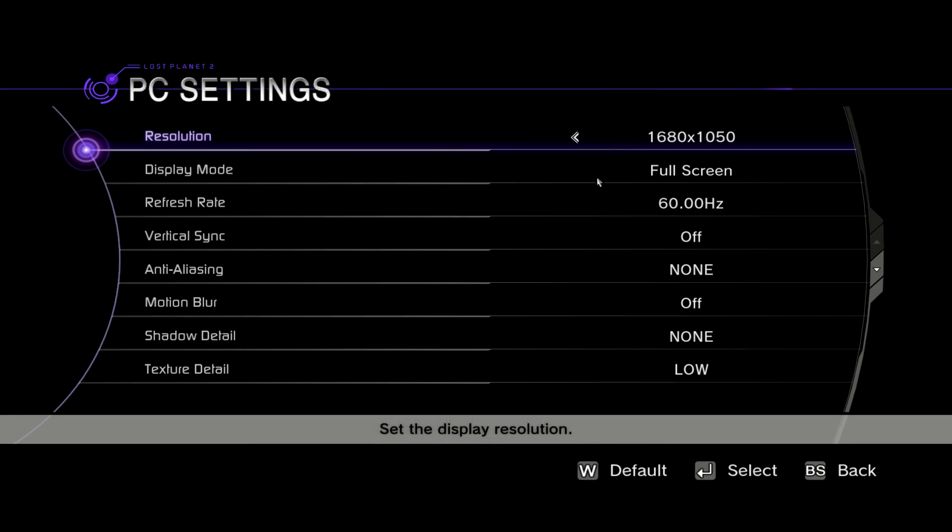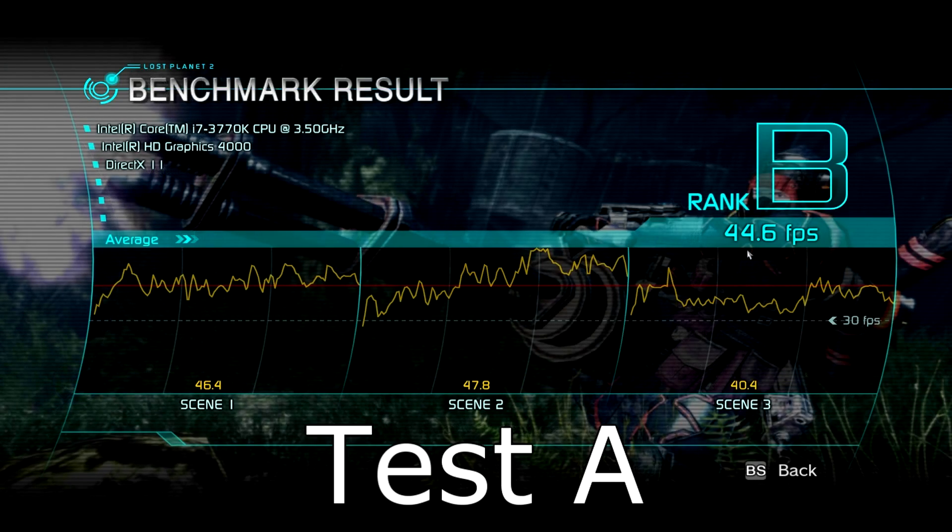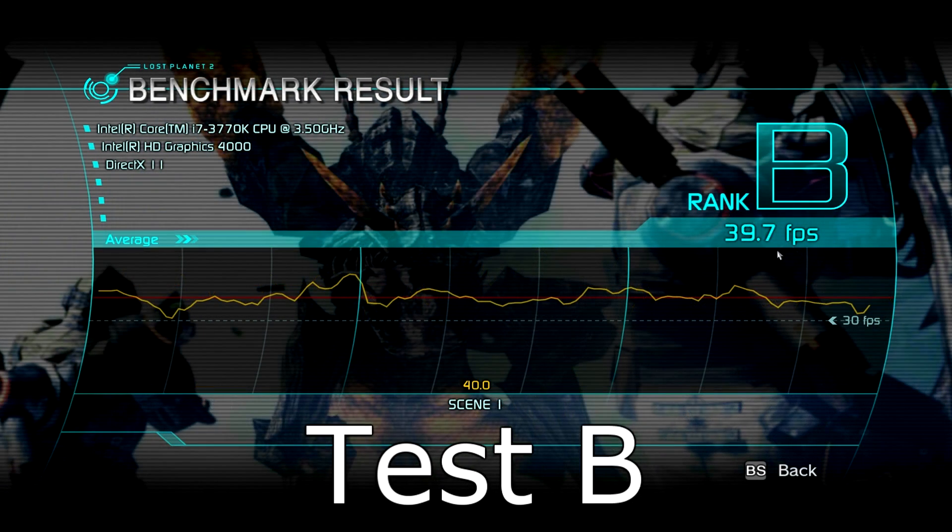Now it's time to run the Lost Planet 2 benchmark. I'm running it at 680x1050 with everything else on the lowest possible setting. In Test A I get 44.6 FPS on average and rank B — really good results considering the resolution. Test B is a little heavier and I get 39.7 FPS on average, still ranking B. At first I thought it would be impossible to run that benchmark, but instead it turned out to perform pretty well.